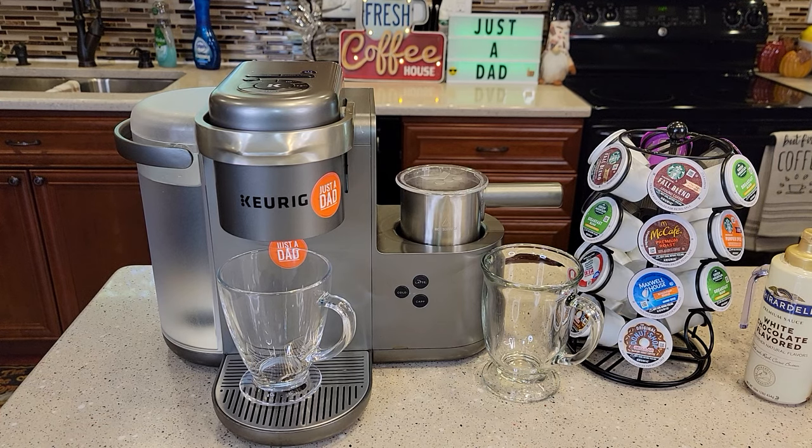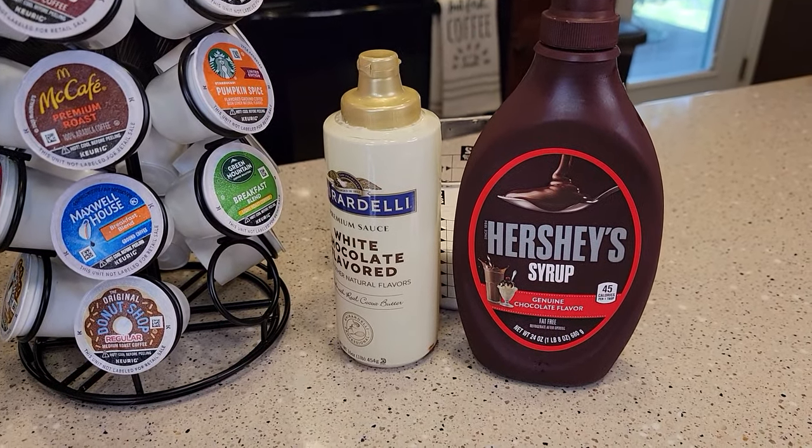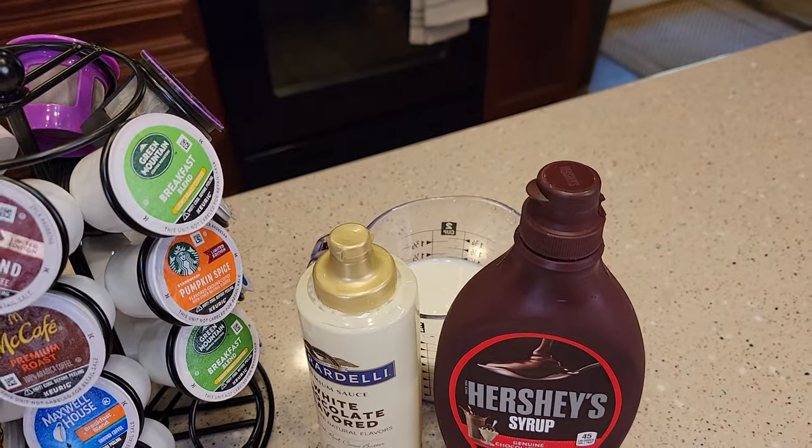So this is where my Keurig journey started. This was my first Keurig. I absolutely loved it. It makes some really good drinks and I'm still glad I've got it. I still make quite a few drinks around the wintertime with it. Today I'll be showing you the features, making a latte and a cappuccino. I've got some K-Cups, my white chocolate syrup, my Hershey syrup, and some milk.